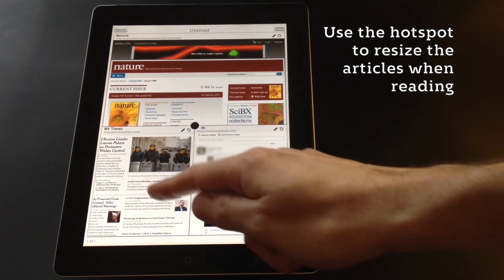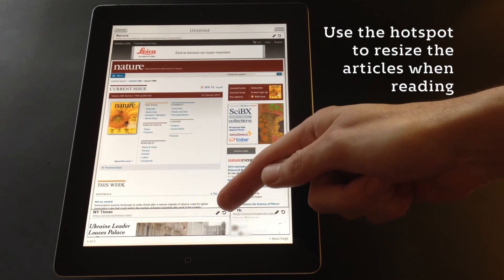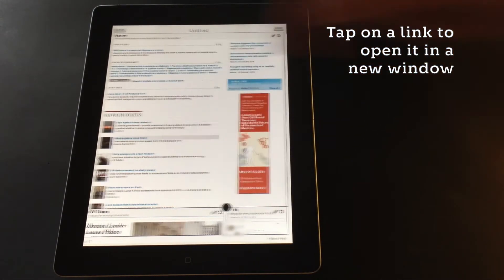When reading your magazine you can move the hotspot to resize your articles at any time. And of course within your articles you can always scroll or tap on a link to open it in a separate window.